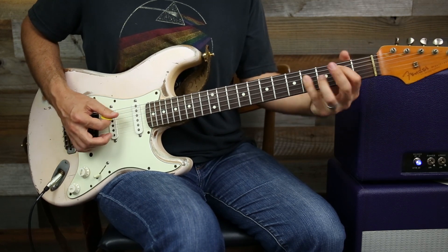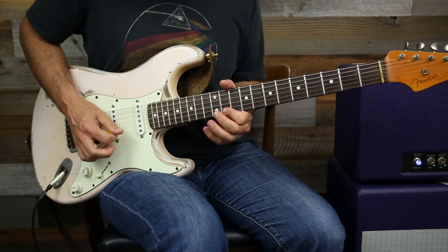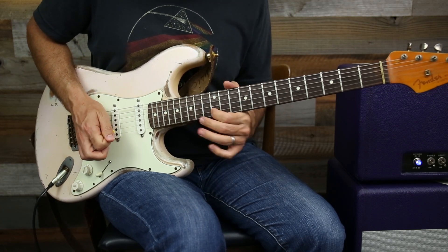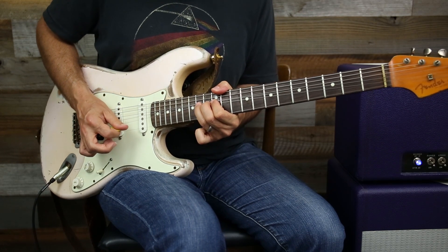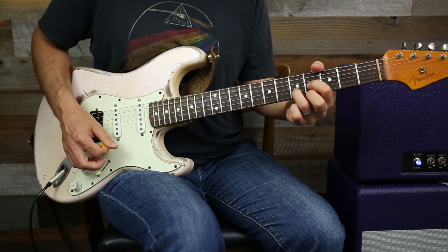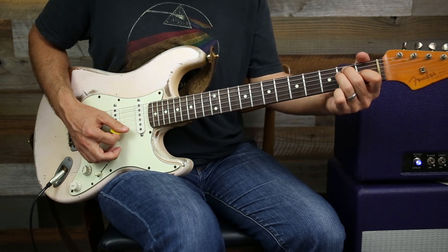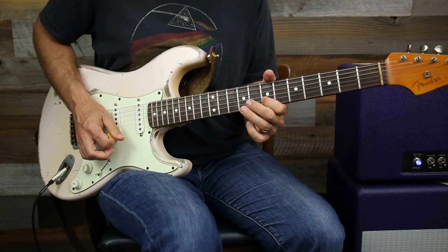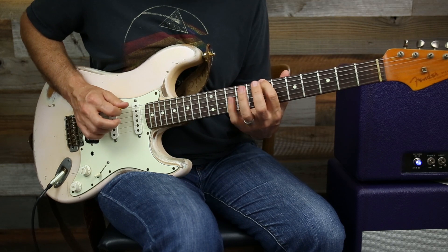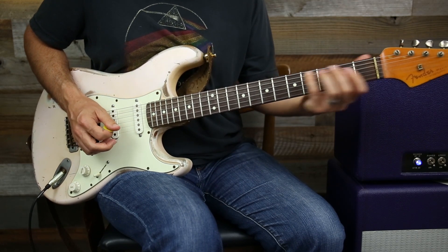That got us into the A chord — but it also got us into this E chord, because our chord progression is going to go back to E. We come down, then 12, 14, 12. Now we're going to hit E shapes. You've got E here, you've got an E in that D shape, and then you've got an E here. We can work out of our fifth position in E major, then our fourth position, and finally our third position.